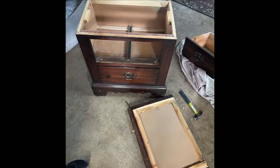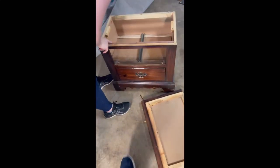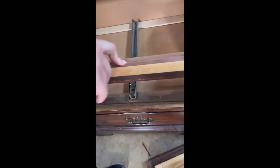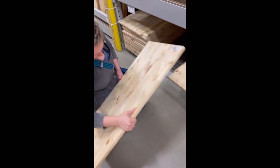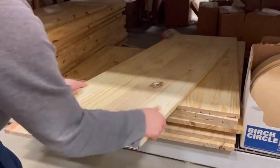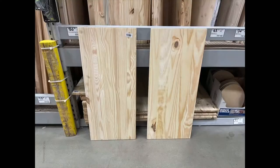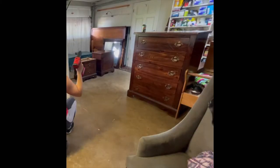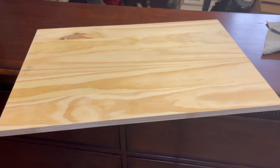I just unscrewed all of the screws that were holding the top on, then went to Lowe's and found these pre-cut glued-together wood sheets. I went through the stack to find the best one that didn't have too many dings, damage, or splits, and got it cut down to the right size to put it back on the nightstand. It was only $10.